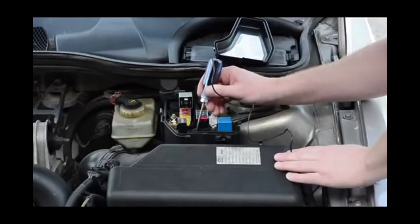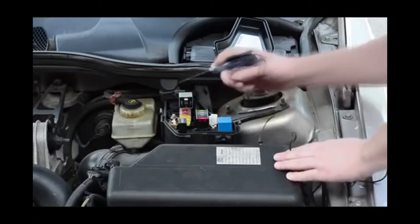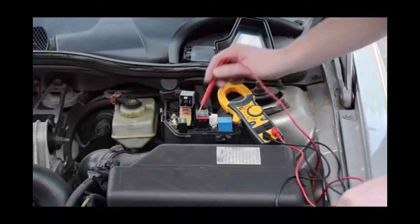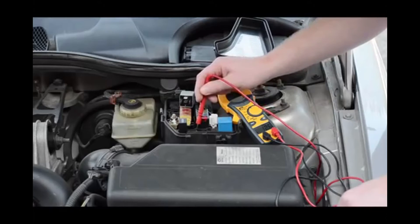One of these ways may have been a test light or a continuity tester. You may also use a volt or amp meter to check a circuit. This task can be tedious and time-consuming, with a lot of guesswork.